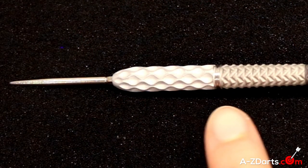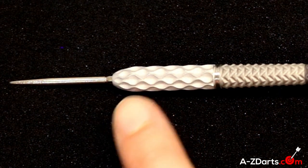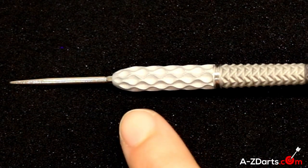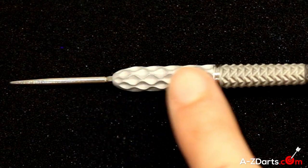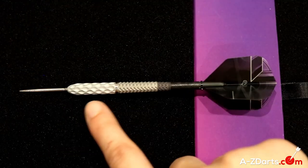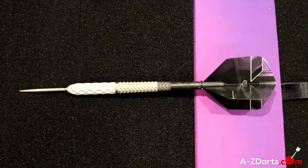Moving on to the front half, separated by silver central rings, it's slightly more bulbous towards the front. The overall dart has a really nice taper backward, and the front grip will help prevent the barrel from rolling in your hand too much — smoother up and down, with a little more bite going across. So we rate the overall grip intensity of this barrel a 3 out of 5.